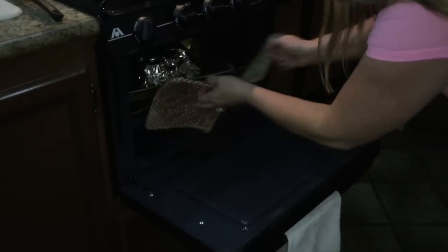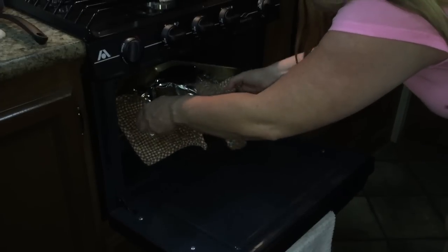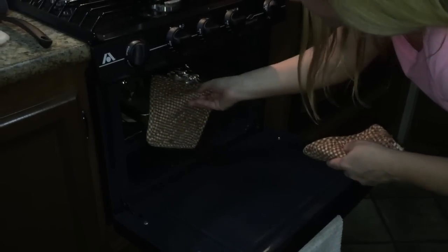And here we are — we're turning the ham at about the halfway point, and just let it go until it's done cooking and heated up.